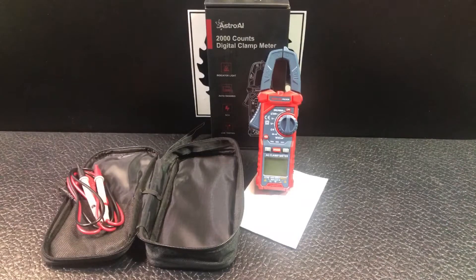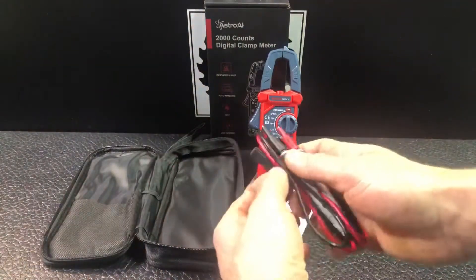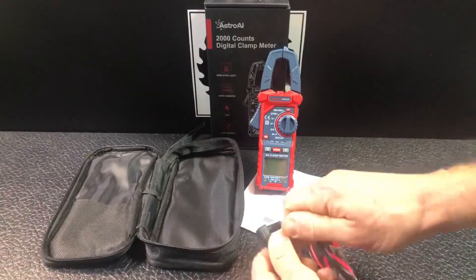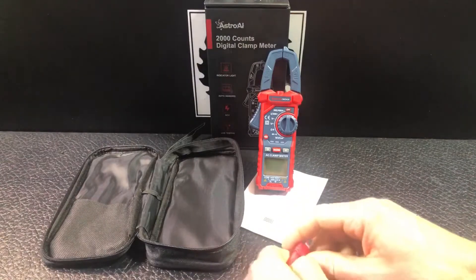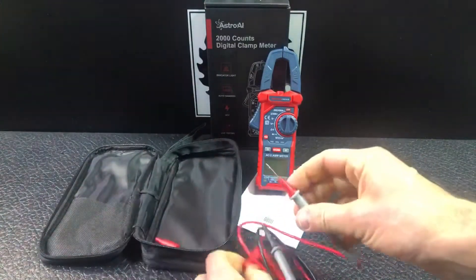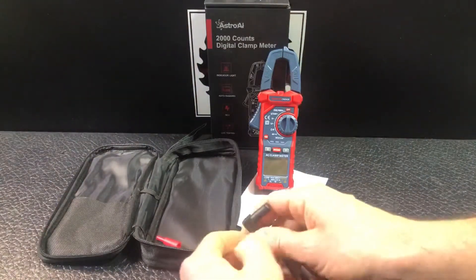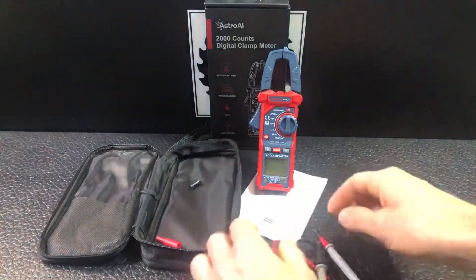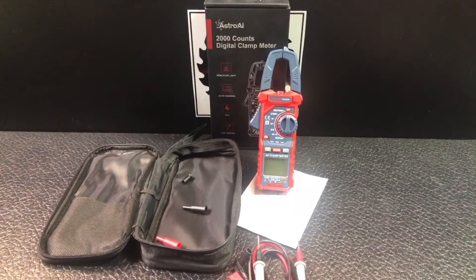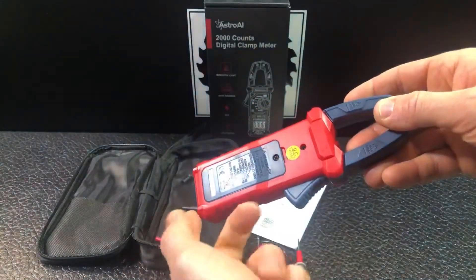It comes with a zipper case, and your leads are right here with their little protective coverings that you can pull off to expose the full needle. It also comes with a two-pack of triple-A batteries. I've already installed those — very easy, just one screw — and that's where your triple-A batteries go.